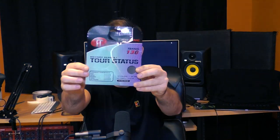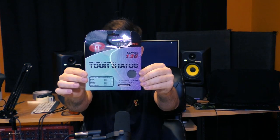Hello everyone and welcome back to another string review and playtest. Today's string on trial is Tier 1 Tor Status. We've talked about Tier 1 strings before — we have a review for Black Knight, which I actually think is one of the best control-oriented polyesters on the market today. Very impressed by that string.